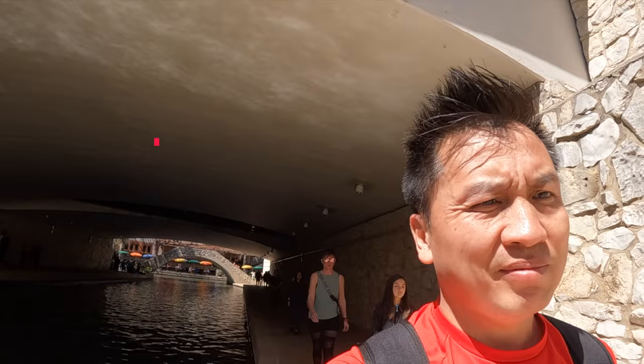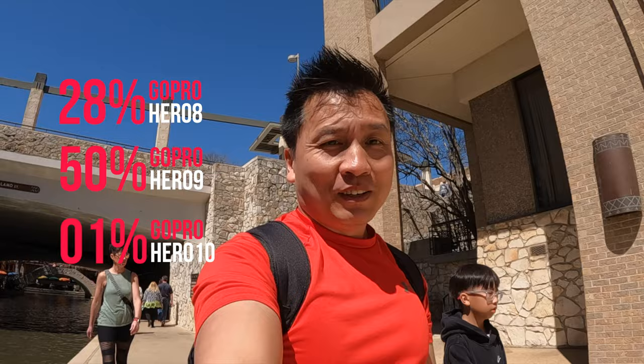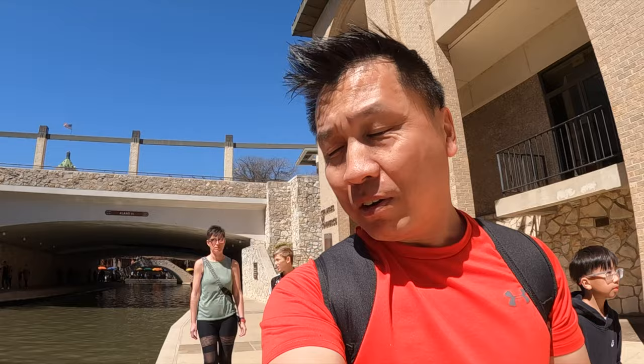Okay, so an update on the GoPros. GoPro 8 is at 28%, GoPro 9 is at 50%, and GoPro 10 is at 1%. We are done with the GoPro 10 in terms of battery. All of them started out with 100% battery when I first started. That's crazy — the battery power this thing sucks, obviously because I was shooting at full resolution.